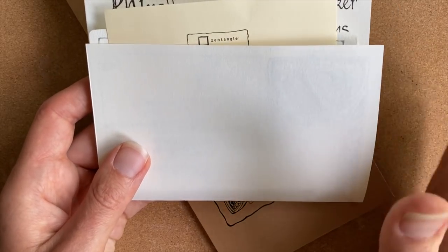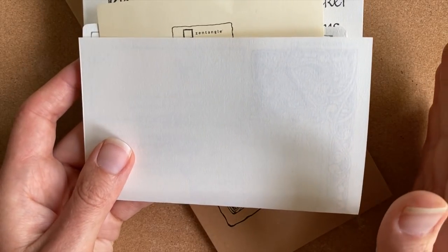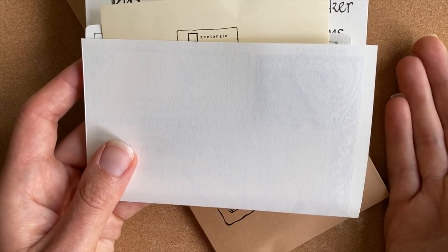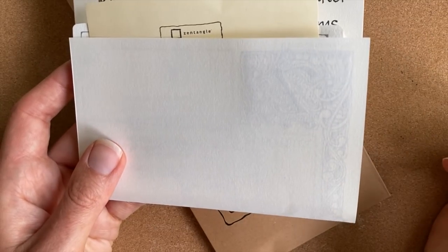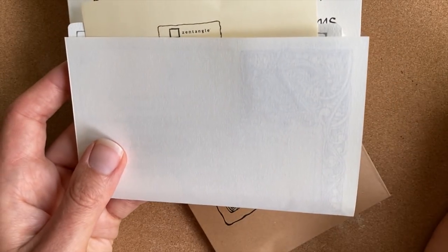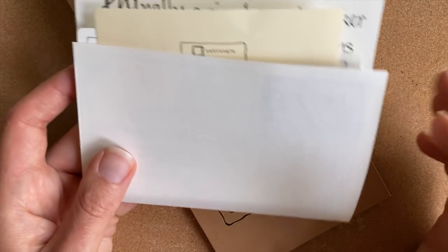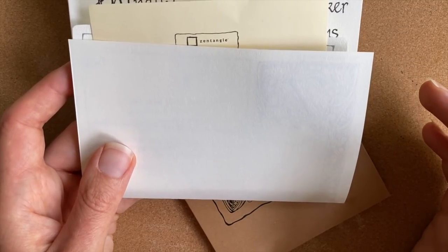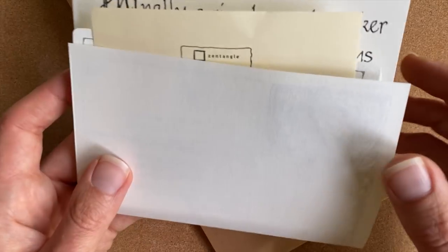I just started opening mine up — I got a little eager. We're going to be working with the materials found in these project pack envelopes. These are available from some of our certified Zentangle teachers and also at Zentangle.com. If you don't have a project pack, we always encourage folks to follow along with these lessons with whatever you have at home. We really want you to just join us any way that you can. We do recommend watching the introduction video that goes with this series first, but all of the other videos that are part of Project Pack 11 can be viewed in any order.